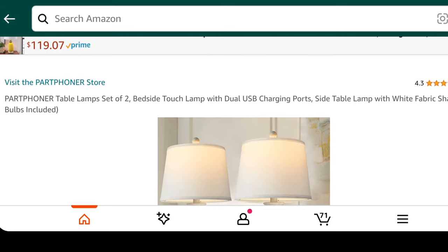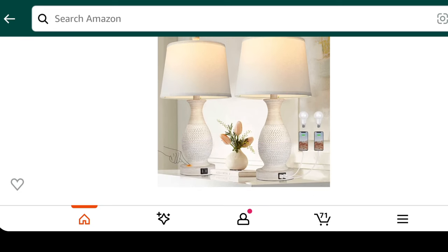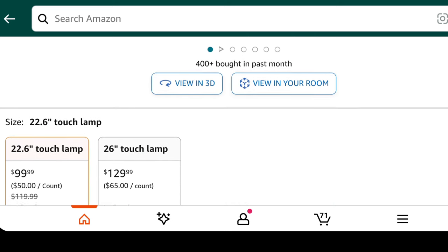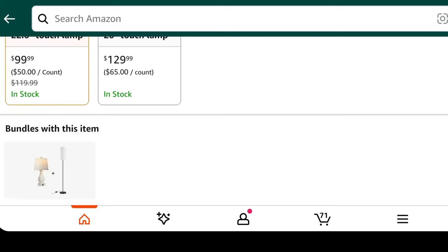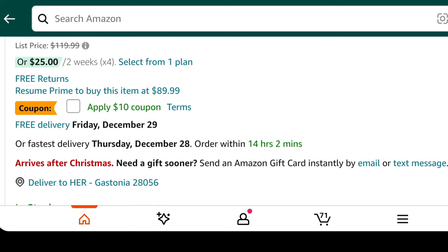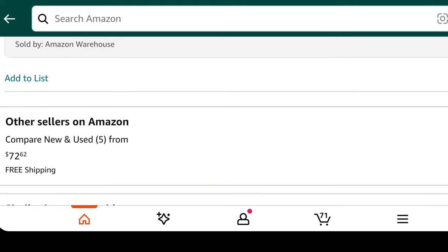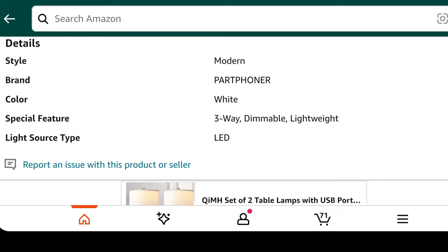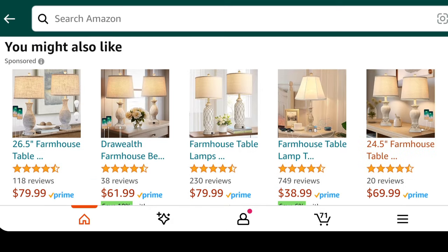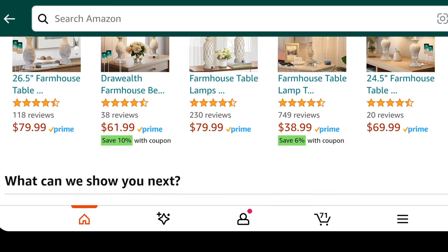I clicked on the Amazon link to show their two table lamps. These are similar to the ones I got but not exactly the same. They do sell a set of two, and these are bedside touch lamps with a dual USB charging port — side table lamps with a white fabric shade. I'm showing you some of the styles available through Amazon.